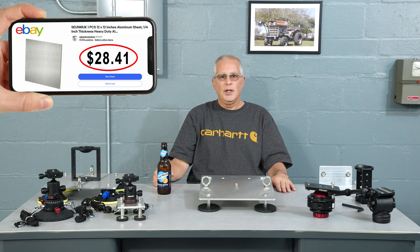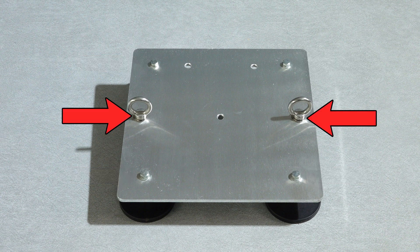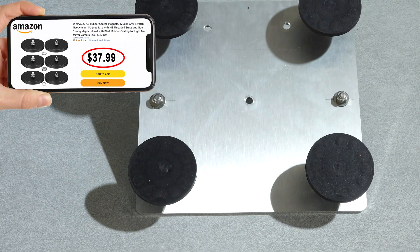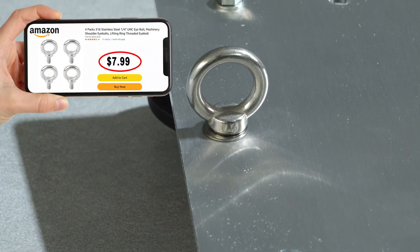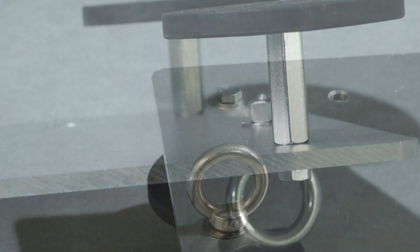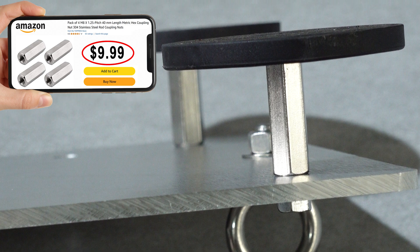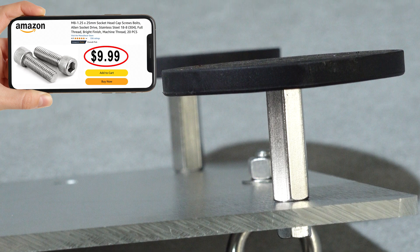To build the magnetic plate, I used a 12-inch by 12-inch by quarter-inch thick aluminum plate purchased on eBay for $25. First I drilled four 5/16-inch holes in the corners, two 3/8-inch holes in the sides, and one 3/8-inch hole in the center. Then I attached four $6 magnets and two 3/8-inch eye bolts to attach the securing straps. To attach the magnets, I used 1.5-inch long threaded couplers with 8mm threads to match the threads on the magnets.